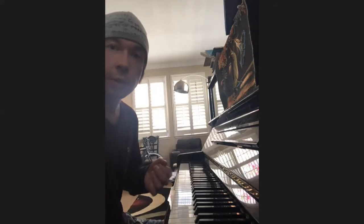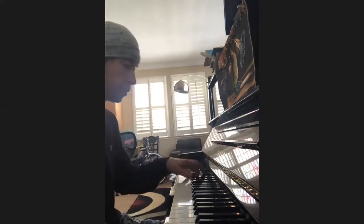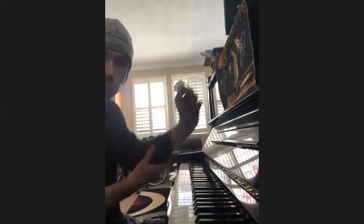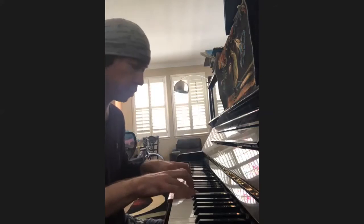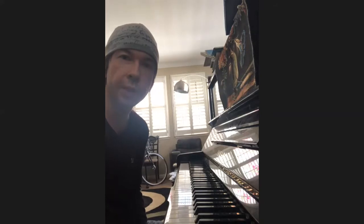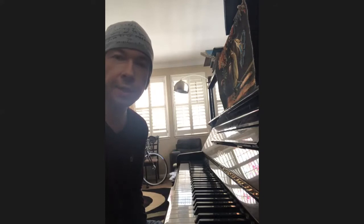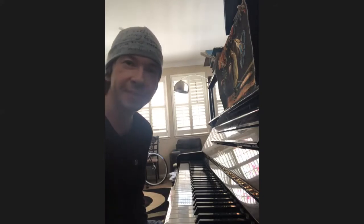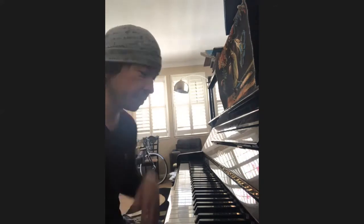I also like practicing scales with chords and with seventh chords. We all start with basic scales, and learning fingering is very important. But creating your own drills, as Dr. Luis said, gives much more pleasure. I become more interested myself in playing scales than before as I teach this way.